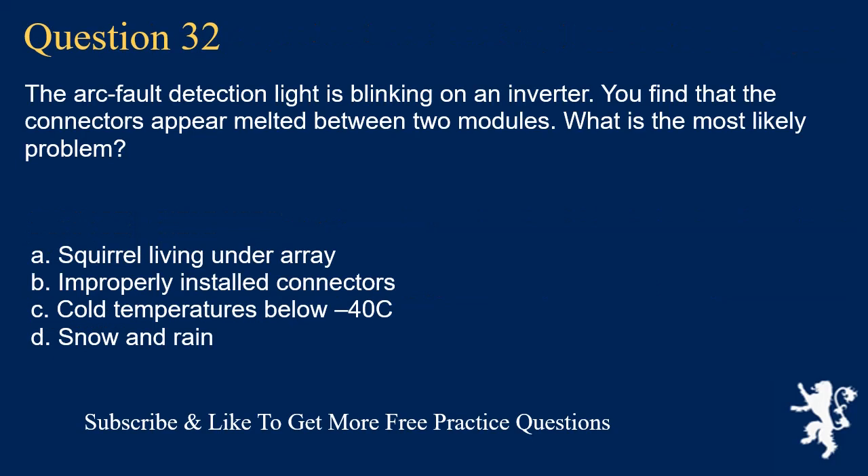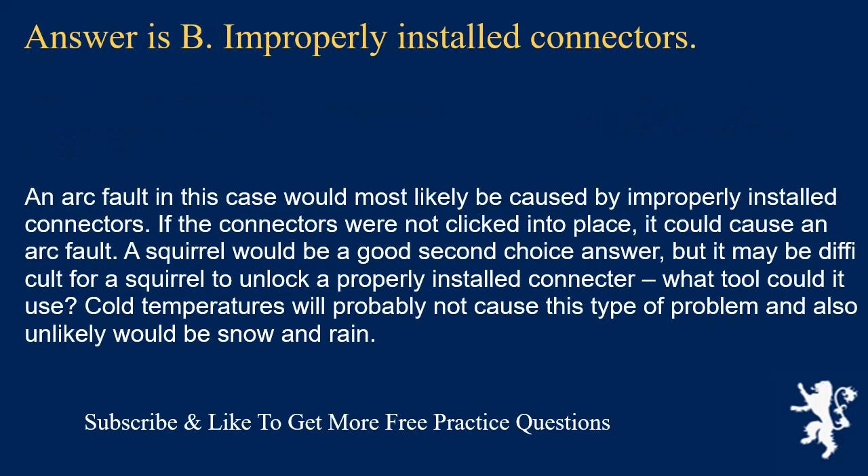Question 32: The arc fault detection light is blinking on an inverter and you find connectors appear melted between two modules. What is the most likely problem? The answer is B: improperly installed connectors. An arc fault in this case would most likely be caused by improperly installed connectors — if they were not clicked into place, it could cause an arc fault. A squirrel would be a second-choice answer, but it would have difficulty unlocking a properly installed connector. Cold temperatures and snow/rain are unlikely causes.